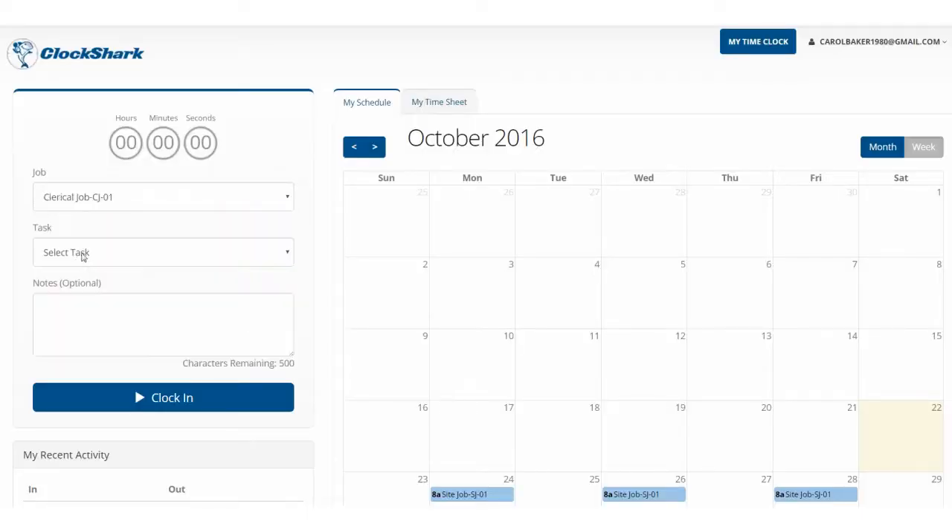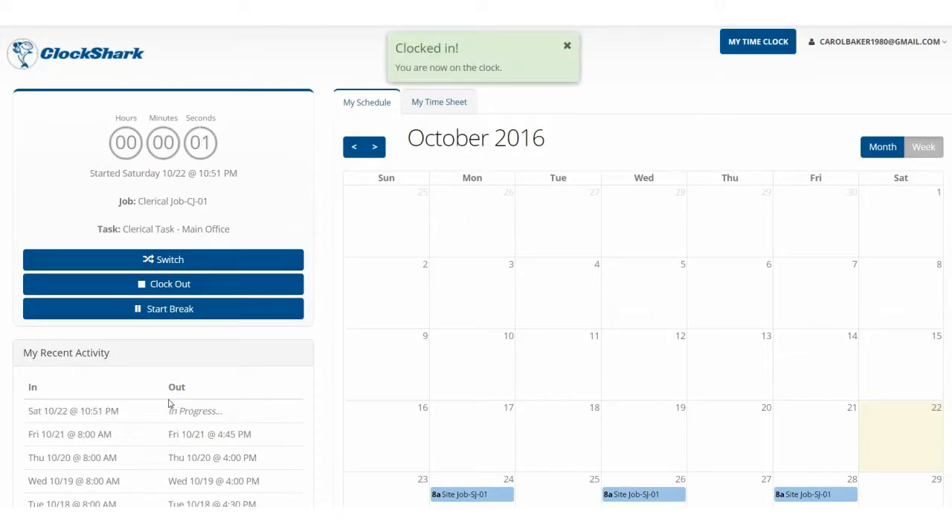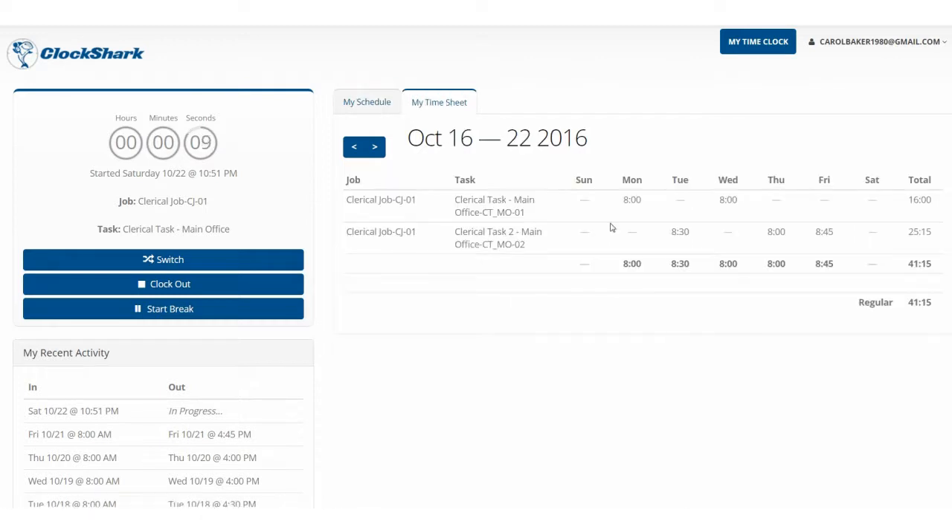If you're an office-based employee, you'll most likely want to use the web clock to clock in via your computer from your desk. Here on the ClockShark website, in addition to clocking in and out, you'll also be able to see your timesheets and your schedule.